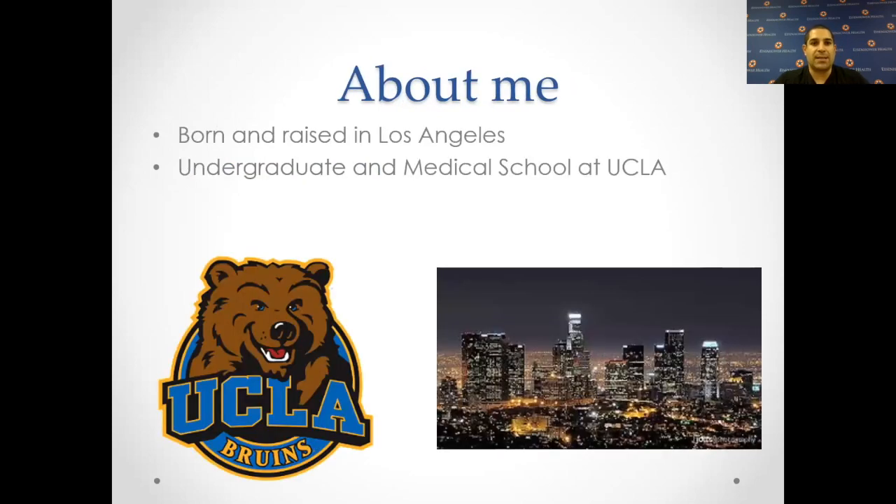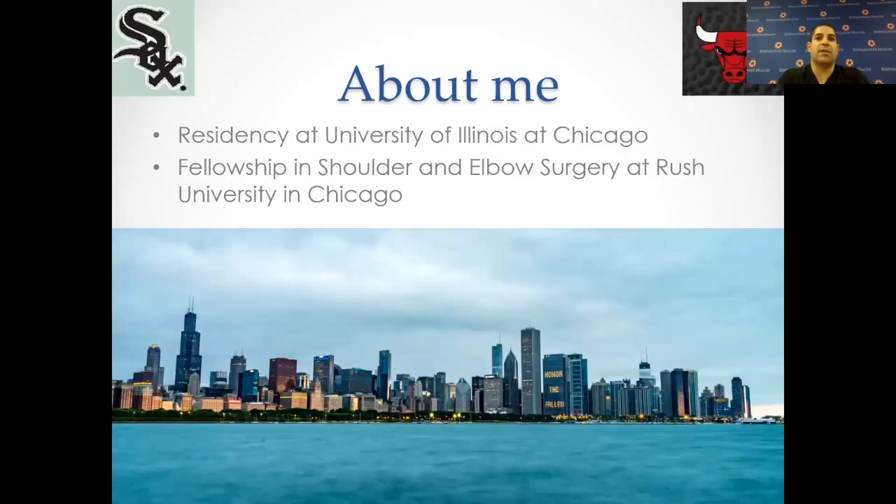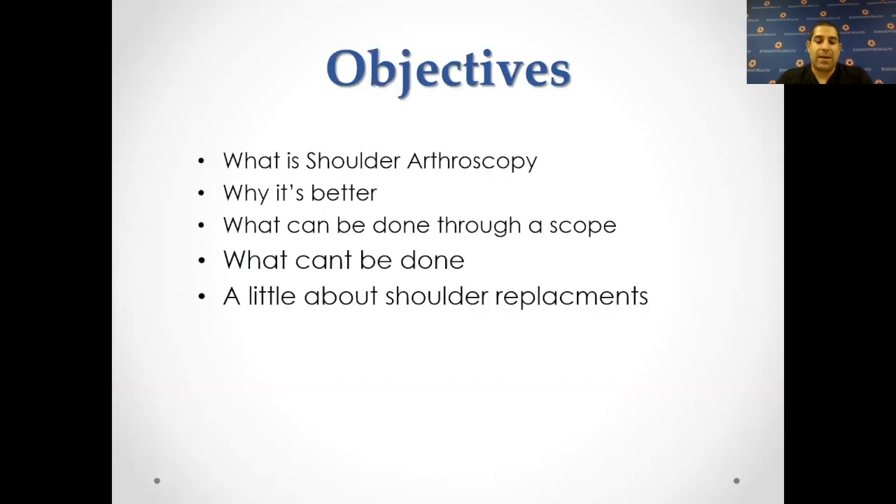A little about me: I was born and raised in Los Angeles. I did college and medical school at UCLA, where I studied physiological sciences, then went to Chicago at the University of Illinois where I did general orthopedics, and then did a specific fellowship in shoulder and elbow surgery at Rush University, where I was also one of the team physicians for the White Sox and the Chicago Bulls. I've been here at Eisenhower for a little over five and a quarter years, and been part of DOC the whole time.